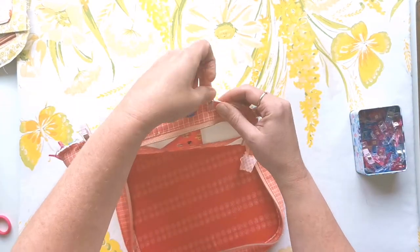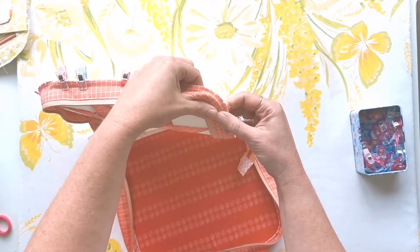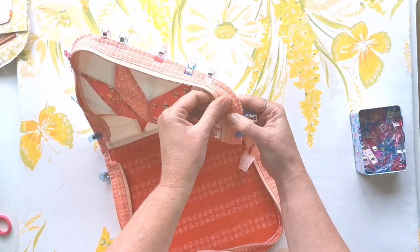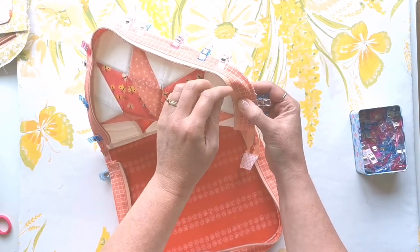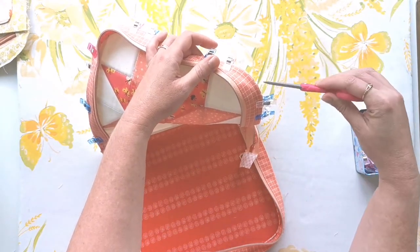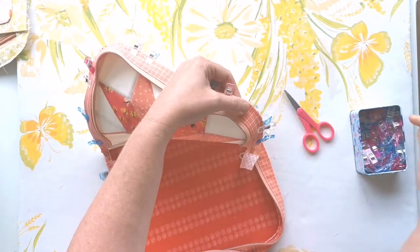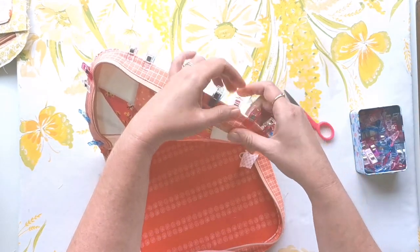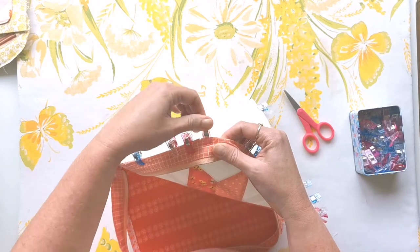What you're looking for is a nice equal spread of everything around the edge — you don't want anything slightly more tight or baggy than anything else. Depending on how tightly your curves are fitting, you might need to do some clips into the seam allowance of the facing just to help ease around the curve. Sometimes I do this at the sewing machine and sometimes beforehand if I can see it's really tight. Go ahead and clip those curved edges together with the raw edges on the facing.